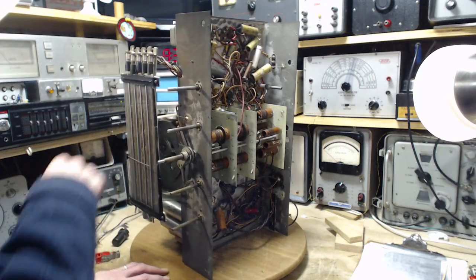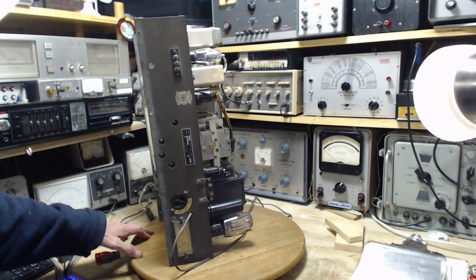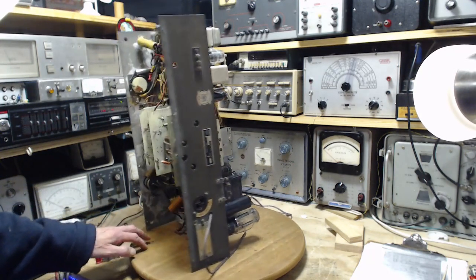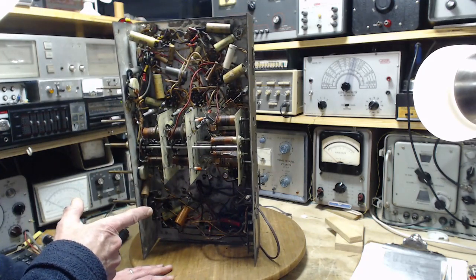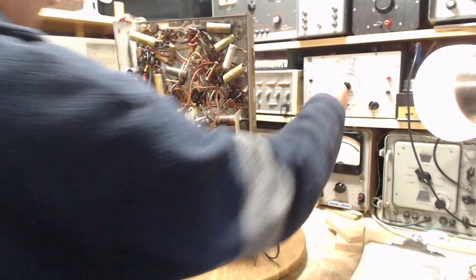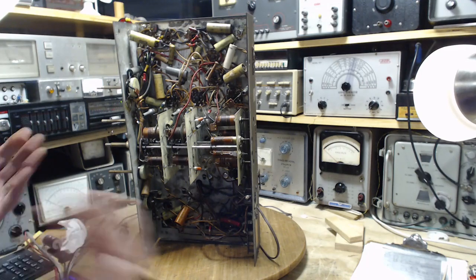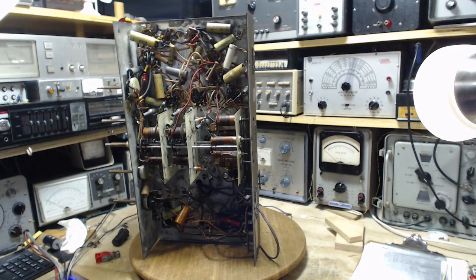To power this up, rather than use the power supply that's built into the radio, I'm going to use a bench supply. You can see it up here. It can supply B+ and also 6.3 volts for heaters, but I may let the radio supply its own heater voltage.